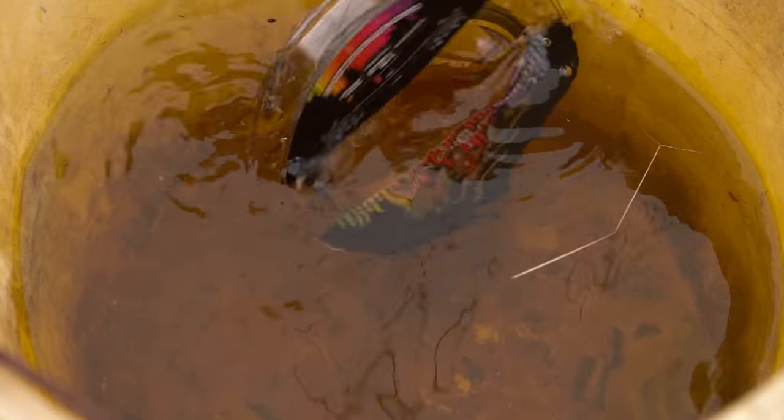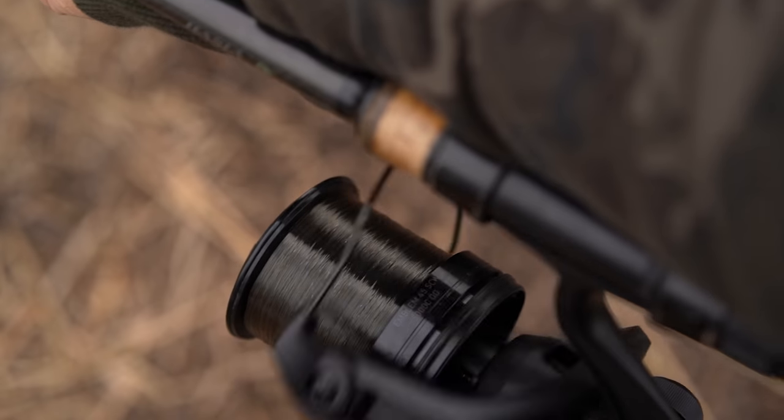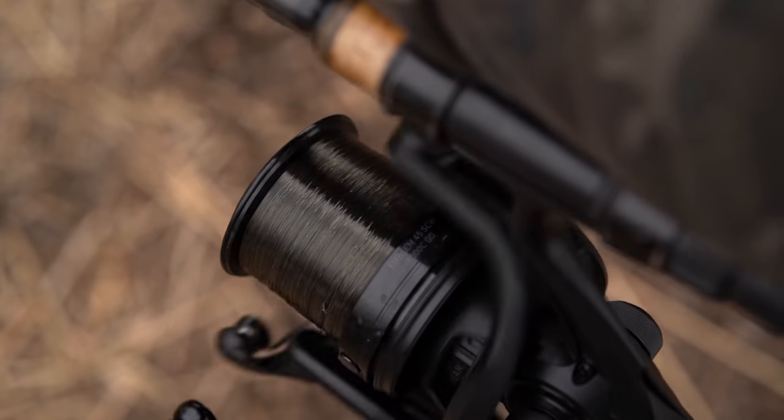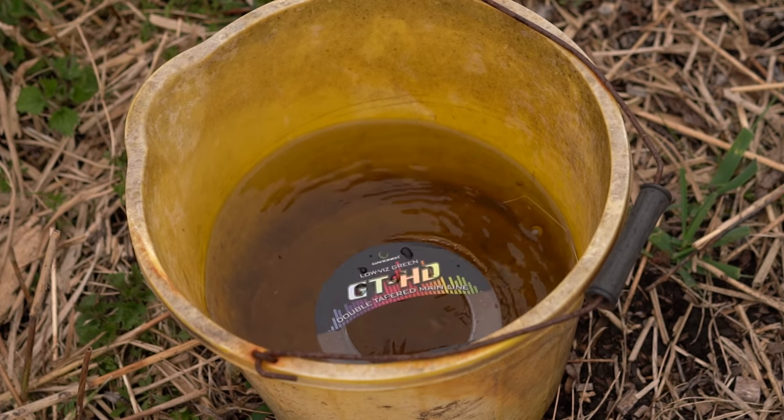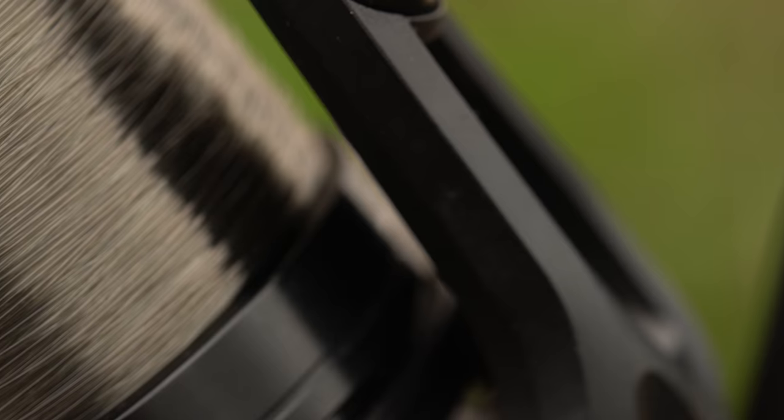I've spooled up one of my reels this morning with the 12lb version, which goes from 0.5mm — that's a 35lb breaking strain. Both the 15lb and 12lb versions are the same breaking strain on the actual shock leader section before it tapers down. This then tails down to 0.3mm, and the 15lb version tails down to 0.33mm.